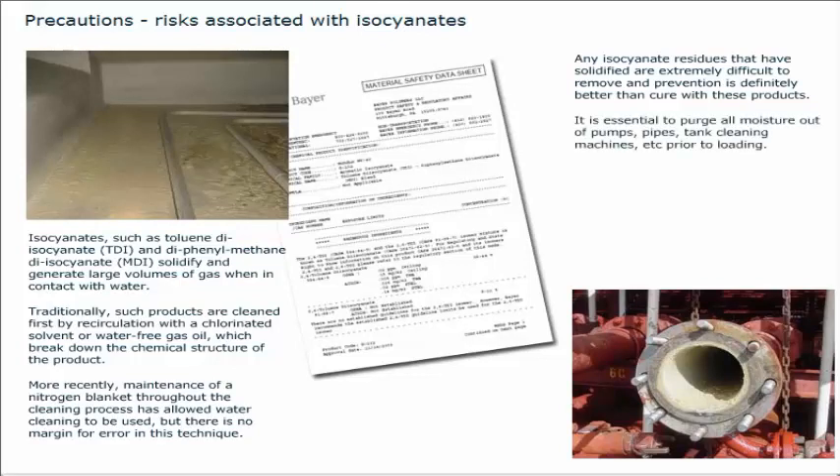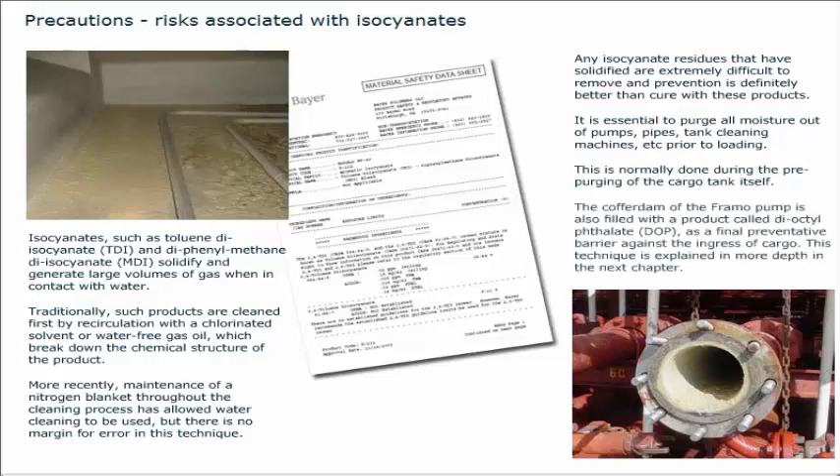It is essential to purge all moisture out of pumps, pipes, tank cleaning machines, etc., prior to loading. This is normally done during the pre-purging of the cargo tank itself. The cofferdam of the Framo pump is also filled with a product called dioctylphthalate (DOP) as a final preventative barrier against the ingress of cargo. This technique is explained in more depth in the next chapter.